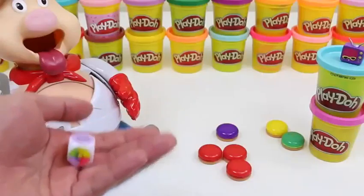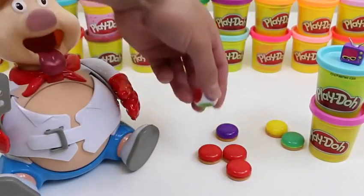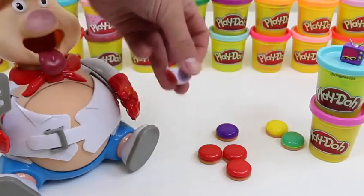I totally thought the pig was gonna pop there! I got red again!